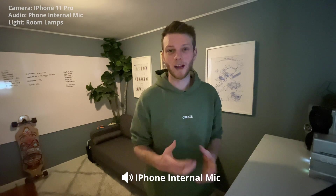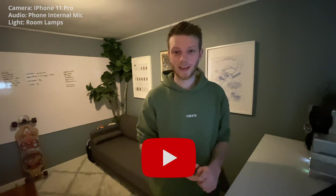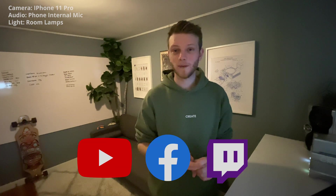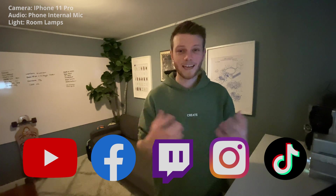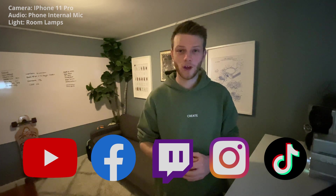Your smartphone is a great option for going live. It's super easy to use, and it gives you a little bit more of that raw feel rather than feeling too overproduced. It allows you to go live directly to some of the major platforms like YouTube, Facebook, and Twitch, as well as some you can only use a phone for, like Instagram and TikTok. Being all self-contained in your phone, you can pretty much go live whenever and wherever you want to.